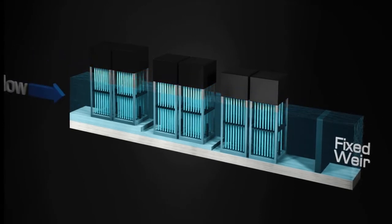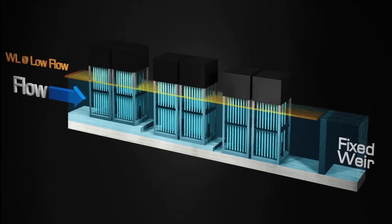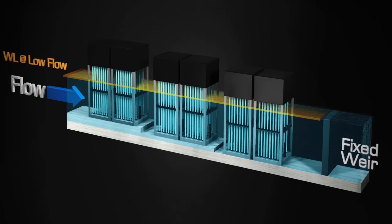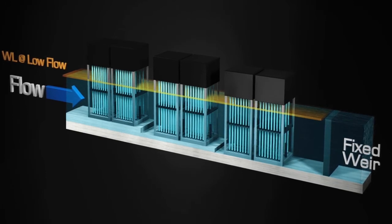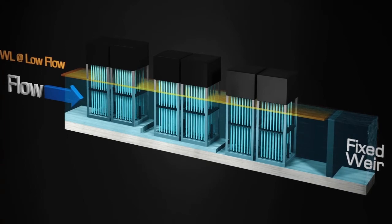However, during zero or low flow conditions, the water level drops, causing the lamps and sleeves to be exposed to air. This is not only a safety hazard but leads to accelerated sleeve fouling, ultimately resulting in poor treatment, wasted energy, and increased maintenance for sleeve cleaning.